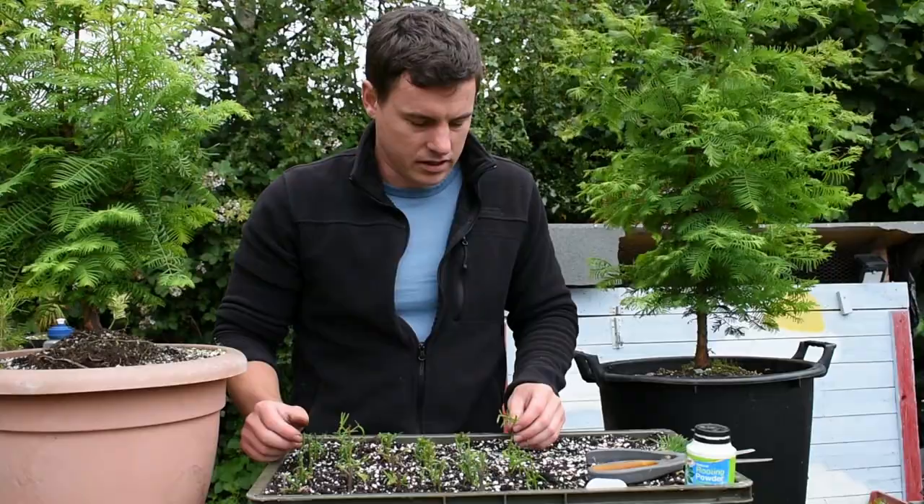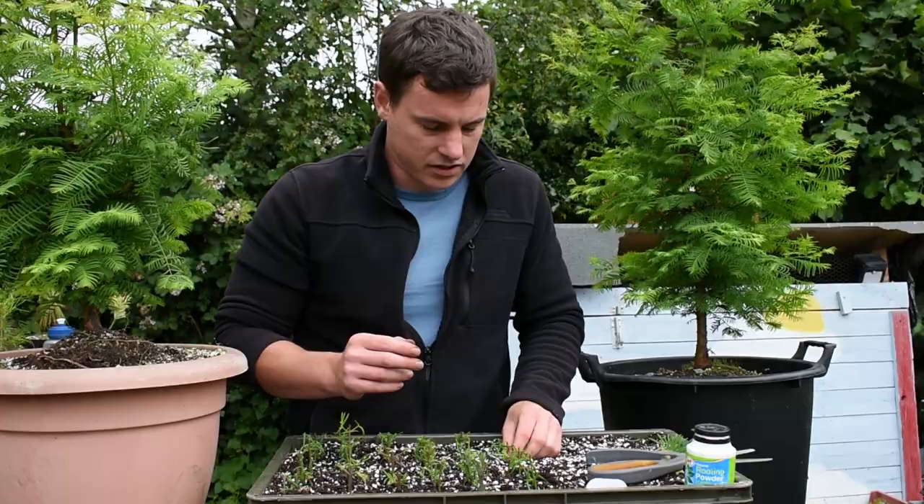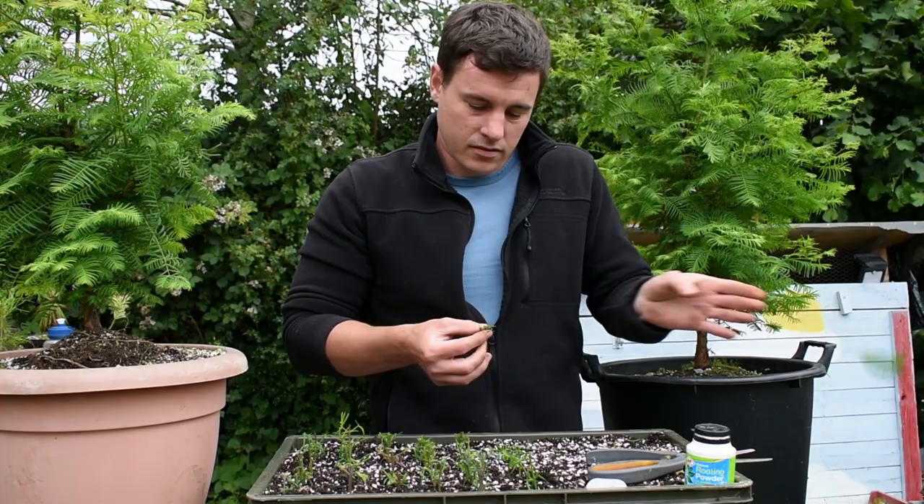Because if this tray is facing south towards the sun, you wouldn't want the cutting facing the other direction where the sun's hitting the underneath of the leaves. Obviously when you take from the main trunk, this isn't an issue. But when you take from a branch that will potentially turn into a leader if you trunk-chopped it, this does become an issue. And that's how easy it is — done.